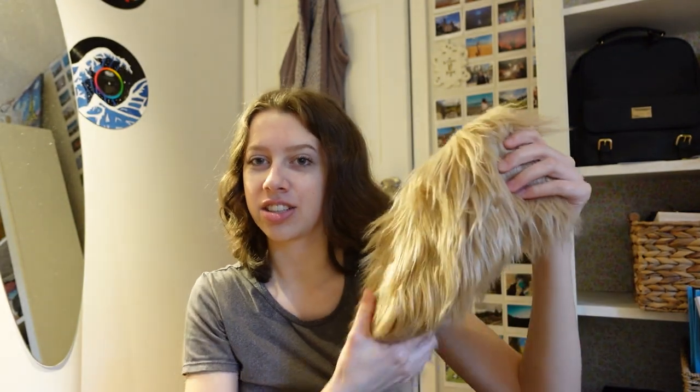I also got this fur — I got two sets of 60 inches long, so I have 120 inches to work with. It's four inches wide. I think it'll be really good; it might be a little too wide for the sleeves, but I don't care — it's fur, it's fun.